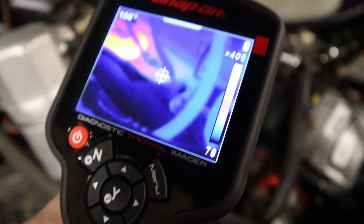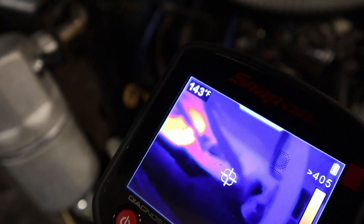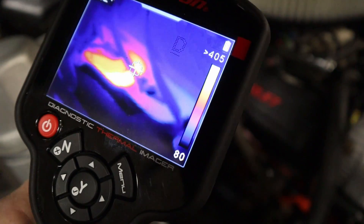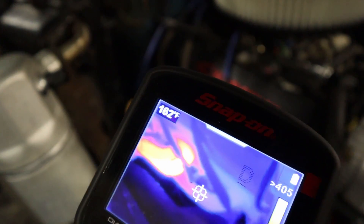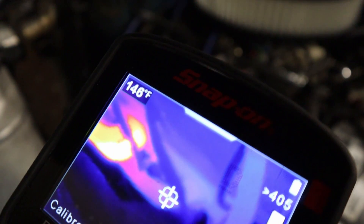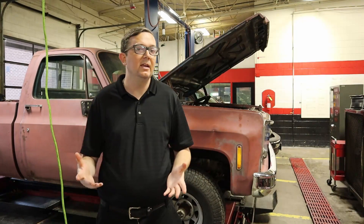All right, so the problem right here — I'm showing you the temperature. This is only about 140 to 150 degrees. Over here, we've got around 356, almost 400 degrees. So we've got a dead cylinder right here. That's going to be a problem. So 30 seconds into cranking this vehicle up, we already found out where the misfire is and what the problem area is. What we're going to do is pull that plug out and make sure the plug is okay. Since this is a carbureted car, we don't have to worry about an injector dying, so we're going to go directly into leak testing and a compression check to make sure there's no problem there.